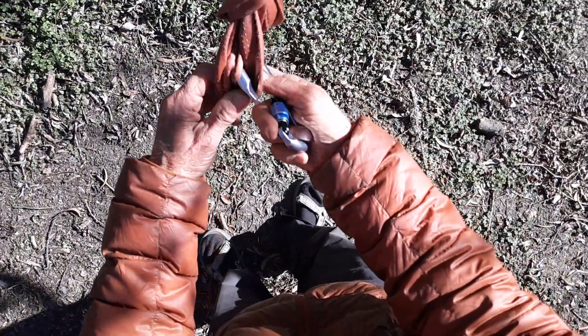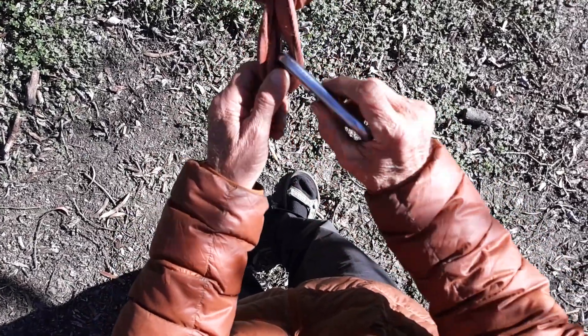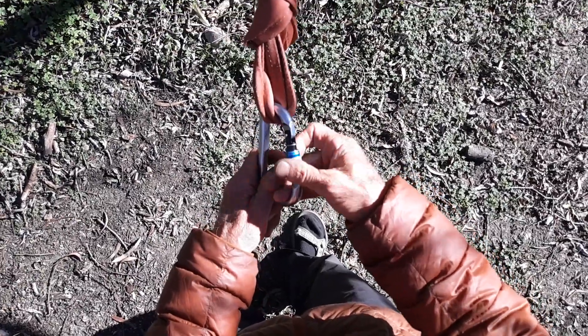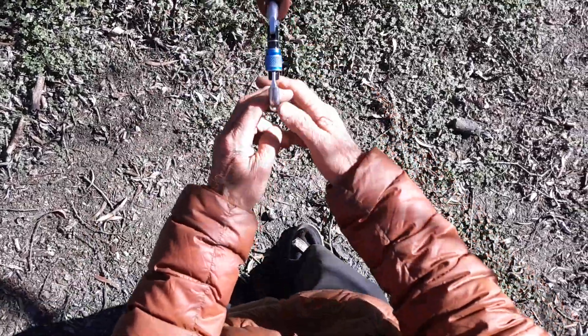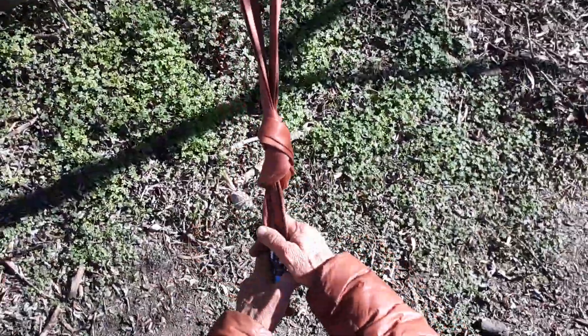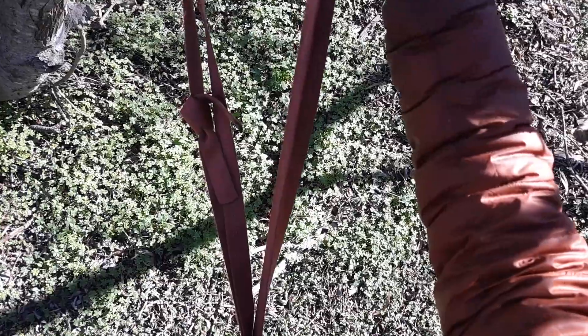My favorite anchor is a quad — it's bomber — but I'm just rappelling and doing self-rescue, not taking any big whippers, so I'm going back to something lightweight. Here's your master point. You can see that if for whatever reason one side blew out, you still have redundancy in the system.